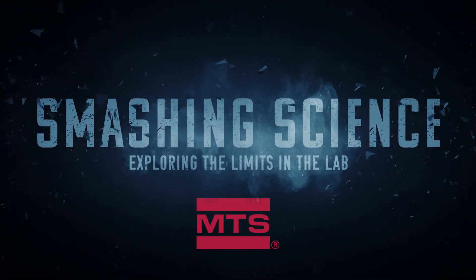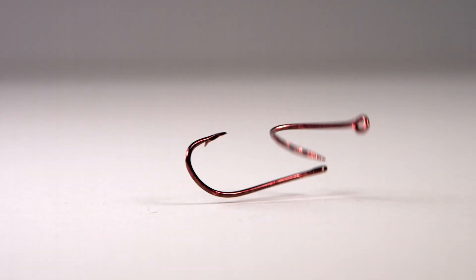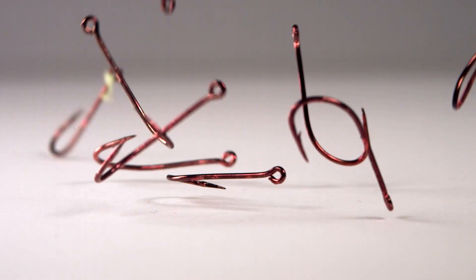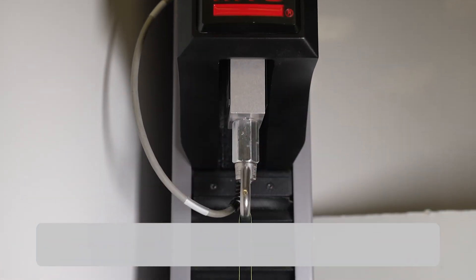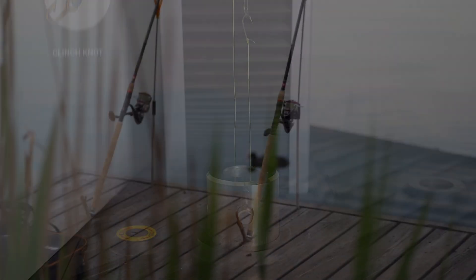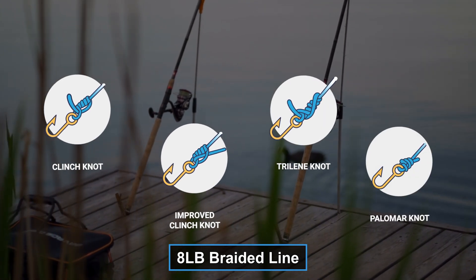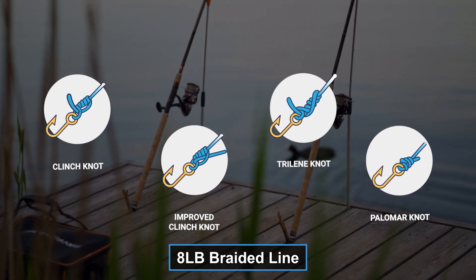Smashing Science — Exploring the limits in the lab. Hey, I'm Dane, and on this episode of Smashing Science, we were fishing for some new ideas. Using an MTS Criterion material test system, we wanted to test how different fishing knots perform using 8-pound braided line. Let's run the test.